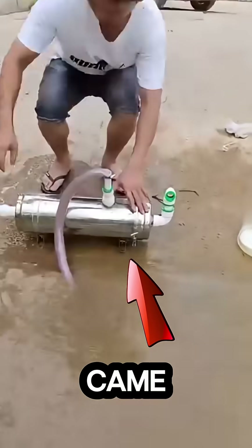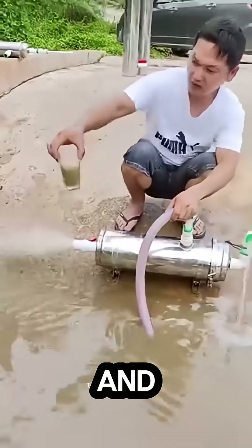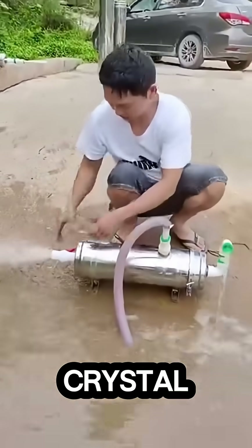He dipped it in dirty water, but what came out will blow your mind. This man used a strange little filter and turned muddy, dirty water into crystal-clear drinking water.